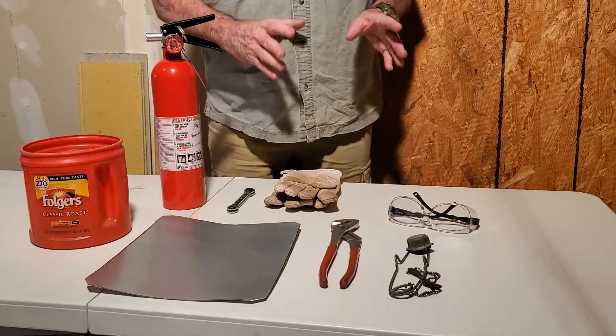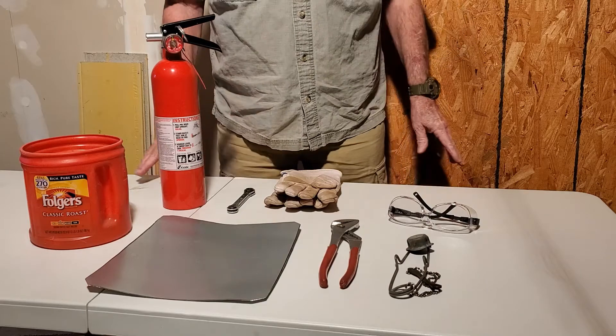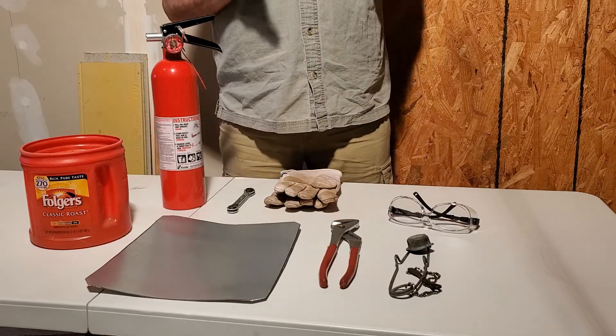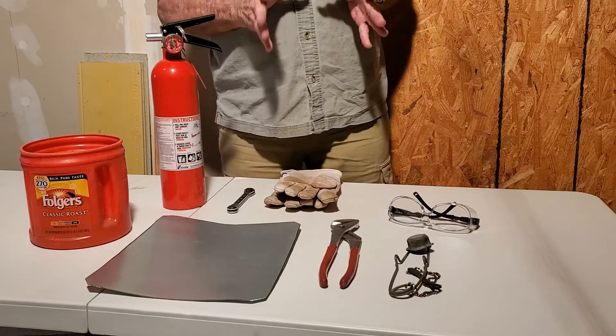We're going to be getting into brazing and we're going to be brazing copper for the HVAC field. This is basic — this is for the new guys who have never touched a torch or anything like that.